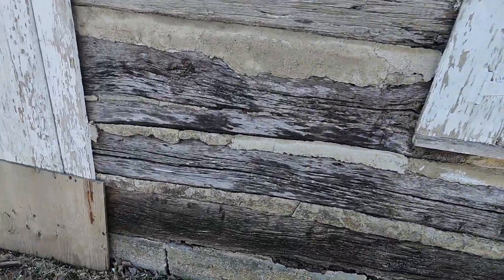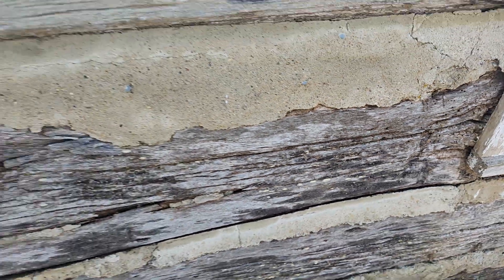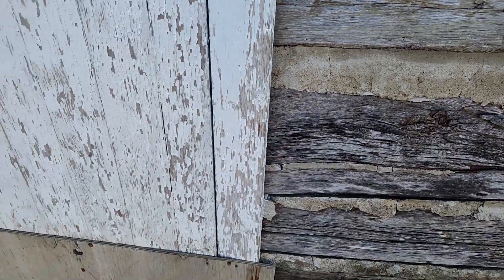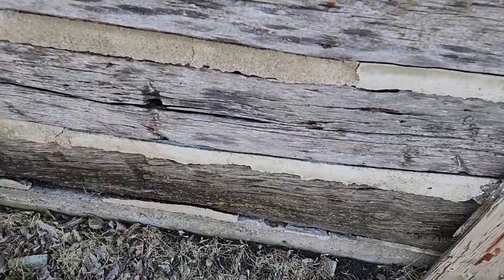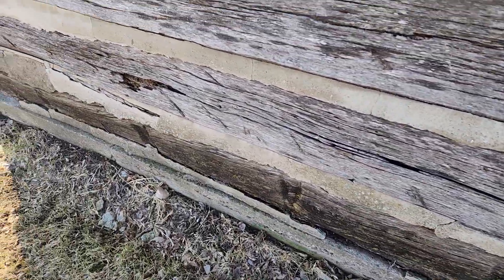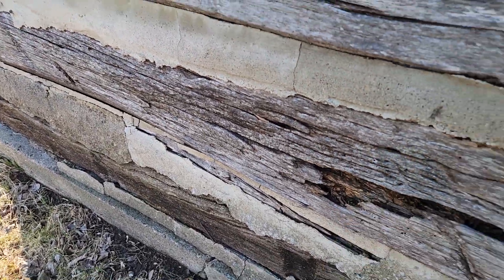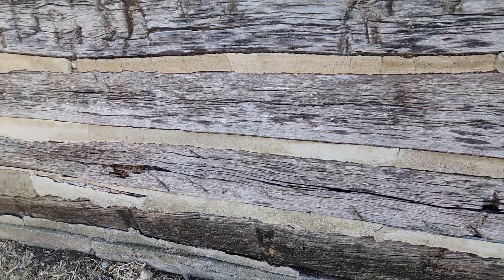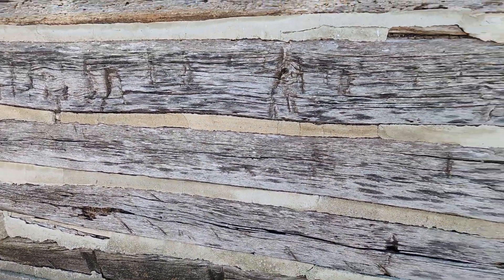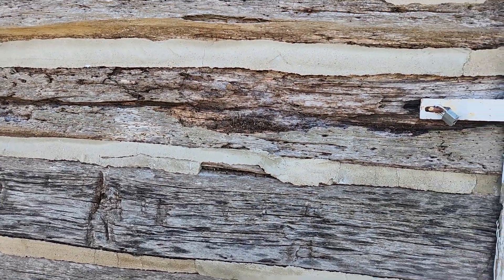Here's another example of chinking that's pulled loose and it's letting water in. A lot of that should be removed. When you tap on them with a hammer, you can tell how solid they really are.